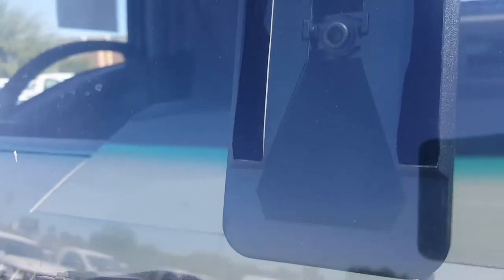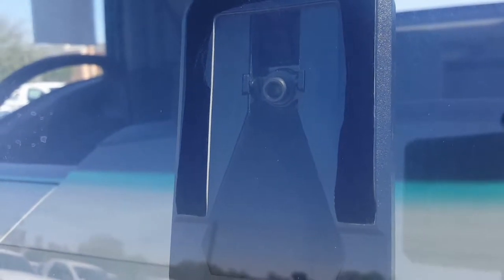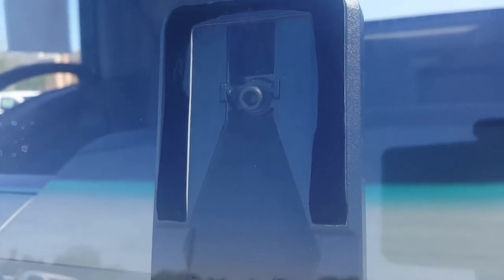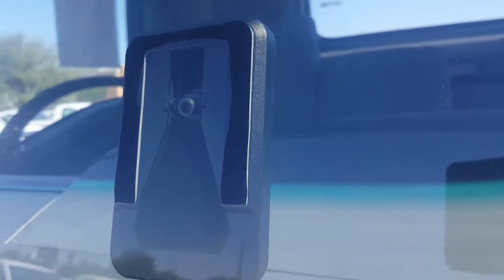From the front, here you go. There's the lens, which reads pretty much anything in front of you — pedestrians, speed limit signs, and objects in front of you, in this case vehicles. Pretty simple setup.